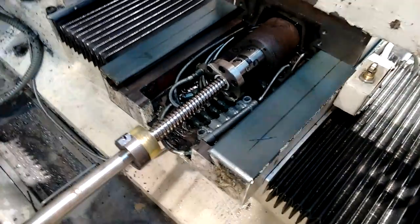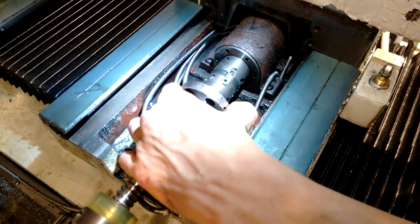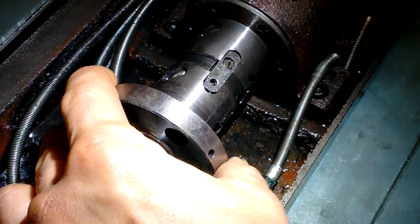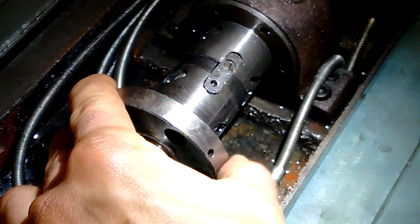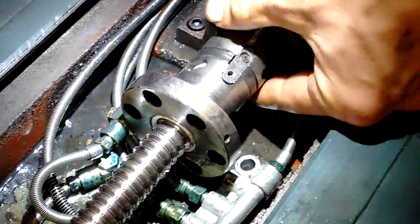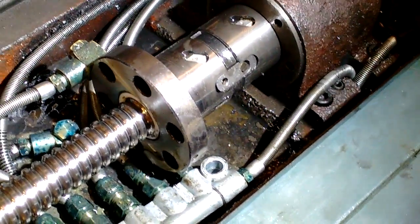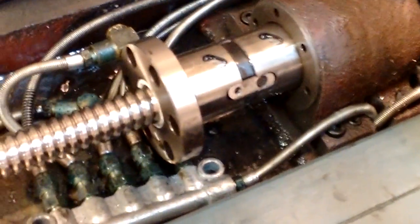Now we're focusing in on the ball nut itself. You can see, zooming in a bit, we find some slack between the two parts of the ball nut there. That spacer in between should make the two pieces move in unison — when one side is moved, the other side should move. So there's clearly a lack of preload on those bearings, which translates into backlash on the table.